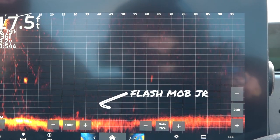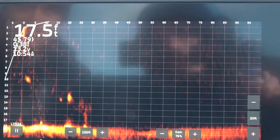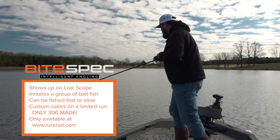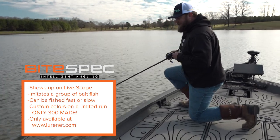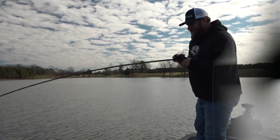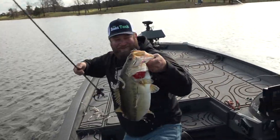If you're starting out live scoping, one of the best things you can do in the winter is take a Flash Mob Junior, put it on your rod, and don't put it down. Oh, that's a good one! Flash Mob Junior, baby! She's catching the big fish — it's a good one. You want to catch a fish of a lifetime, you gotta tie yourself on a Flash Mob Junior and just be patient. Look at that one!